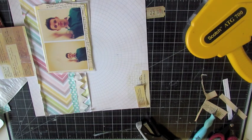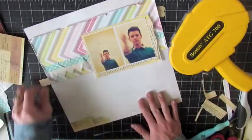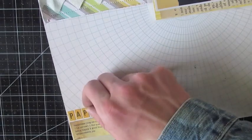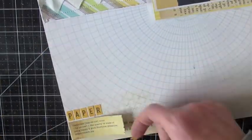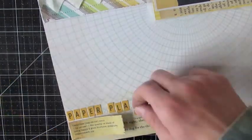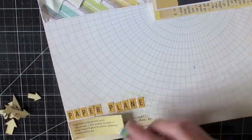My Tim Holtz Tiny Attacher was out of staples, so I'm just going to use my Scotch ATG — then I grab the staples a little bit later into the video. And I'm going to actually spell out the title here. I'm spelling out 'Paper Plane' using the October Afternoon yellow and black Mini Market stickers — those are my favorite ones that I've ever done. I just really love yellow, and this is my favorite font in the world. It's called Oswald — it's my favorite font.